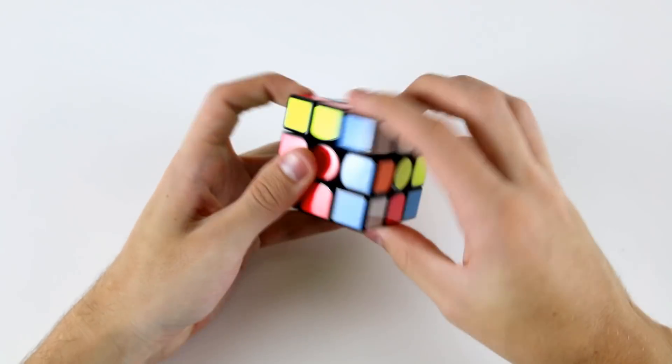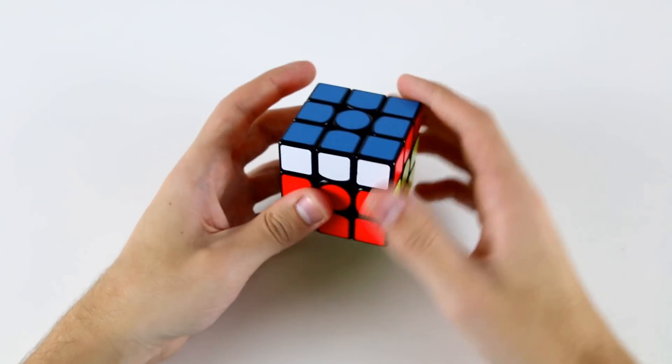Then I can do OLL+CP and then from this position I'll do the U perm.